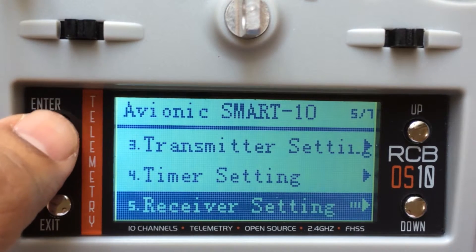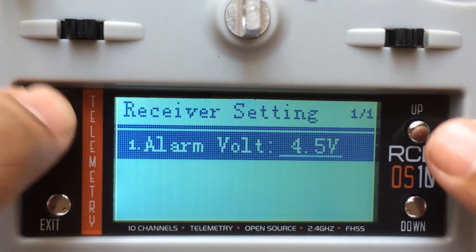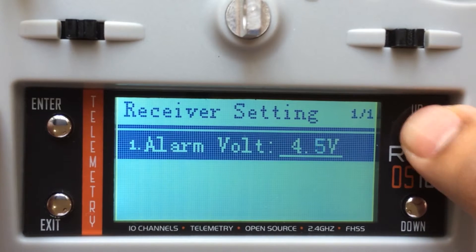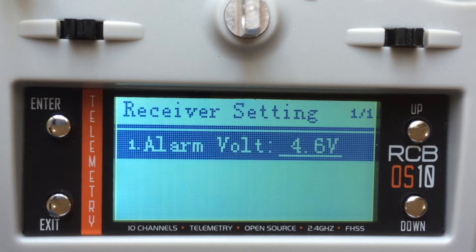Receiver setting is just for telemetry. You set your alarm voltage at whatever voltage you want. It's a matter of pressing and changing this. So at this voltage on your receiver, the transmitter will start buzzing — meaning it's high time that you get your model down and land it.